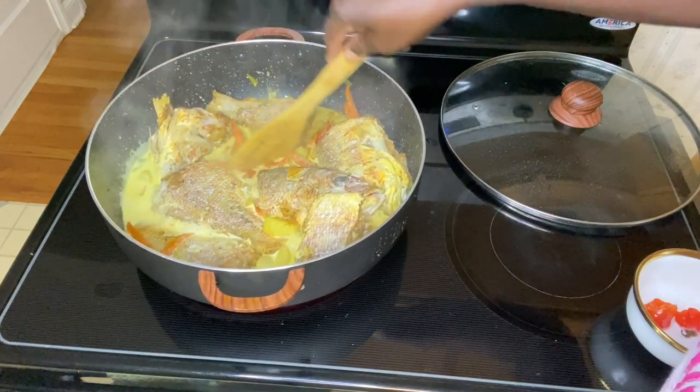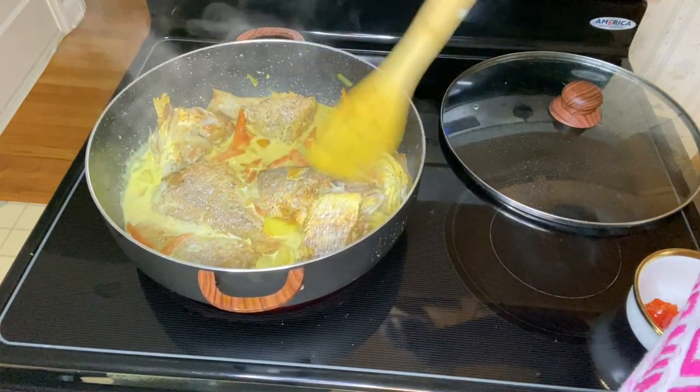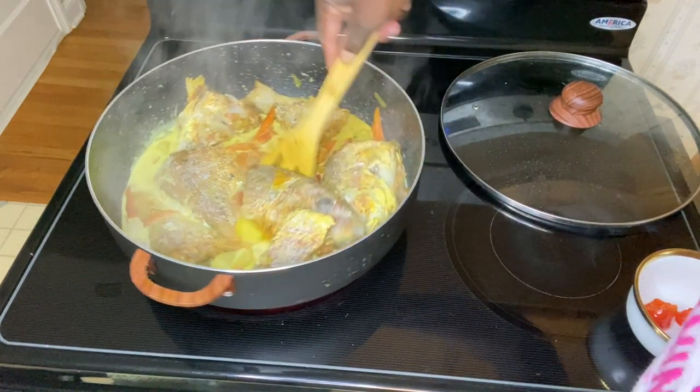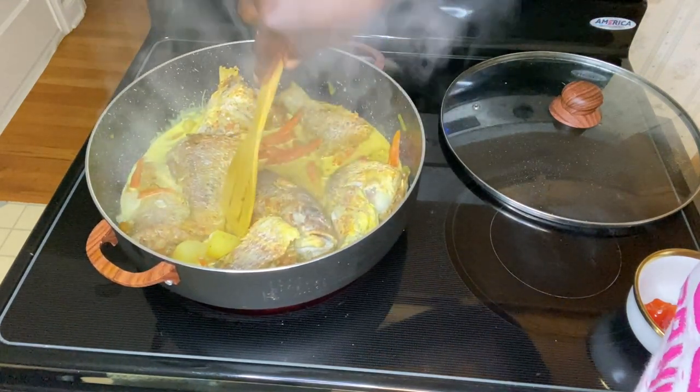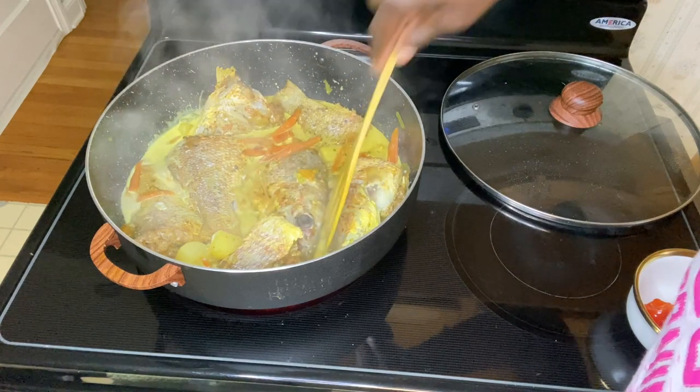You can choose to use coconut milk, or you can just choose to use water or chicken stock — whichever you prefer. But it tastes really good with the coconut milk.